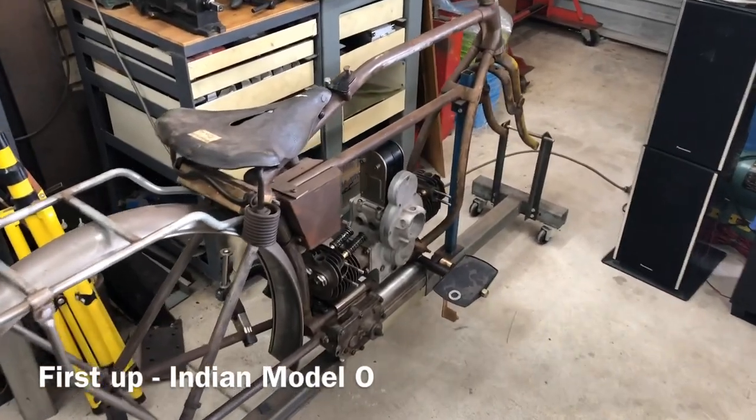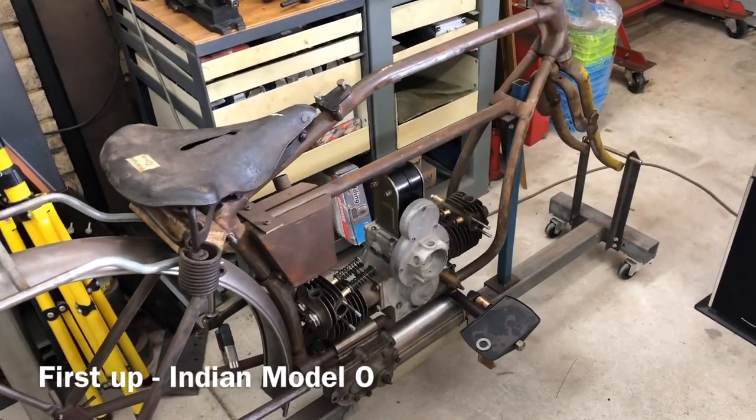This is an Indian, you say? Indian, yeah, kind of a Model O. Model O.